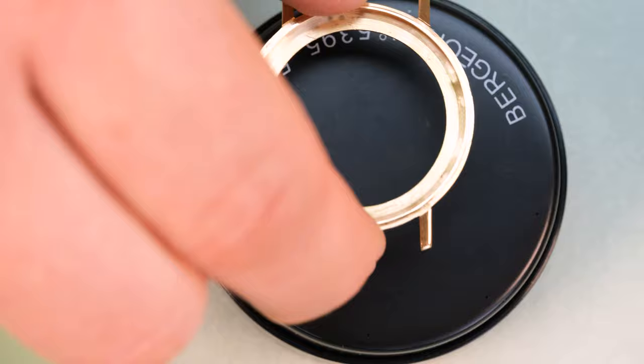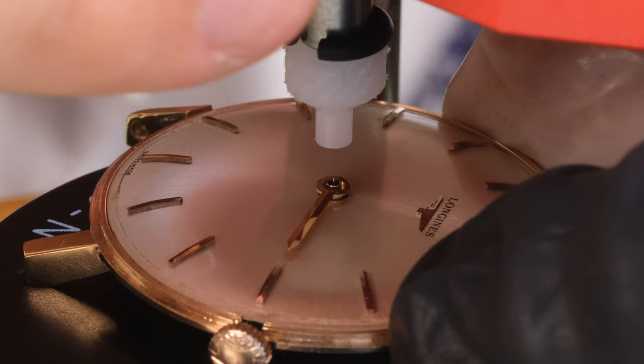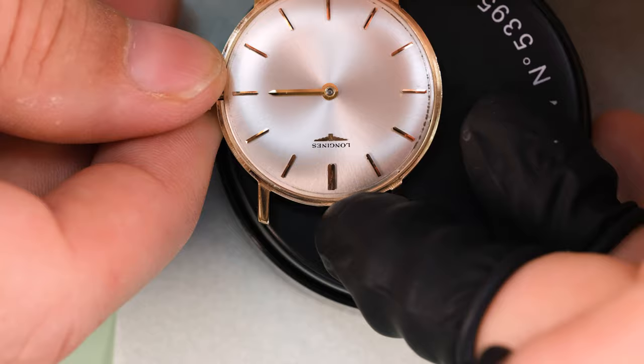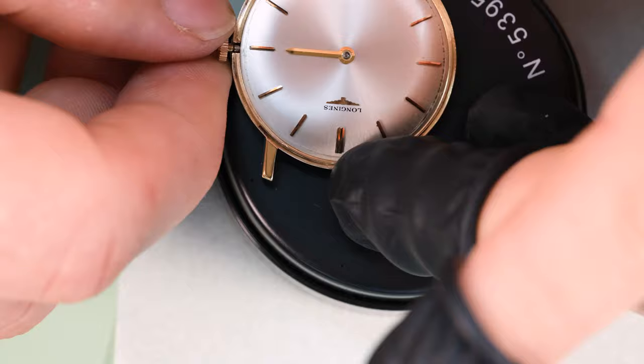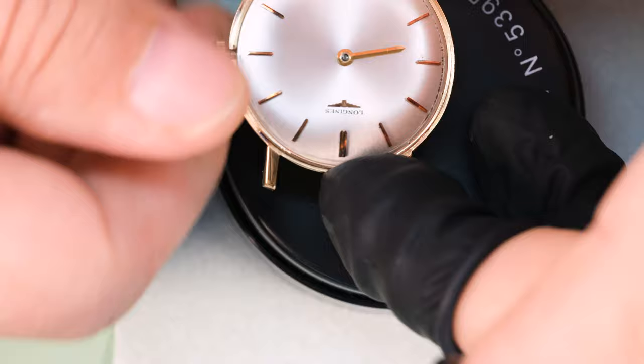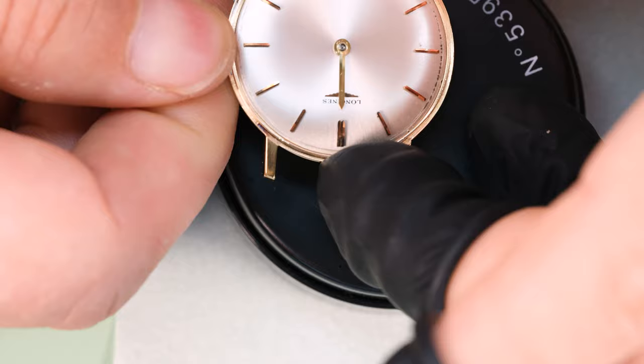The dial shows a little bit of wear around the edge where the bezel presses down on it - that's not going to be visible when the watch is cased anyway, and there's not too much we can do about it. So let's get the hands back on. When we put the hands on we check for each hand that it is parallel to the dial and of course that the hands do not touch each other either.